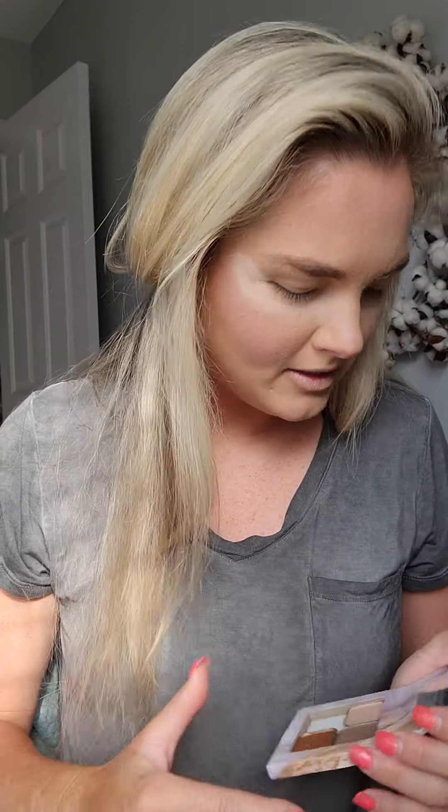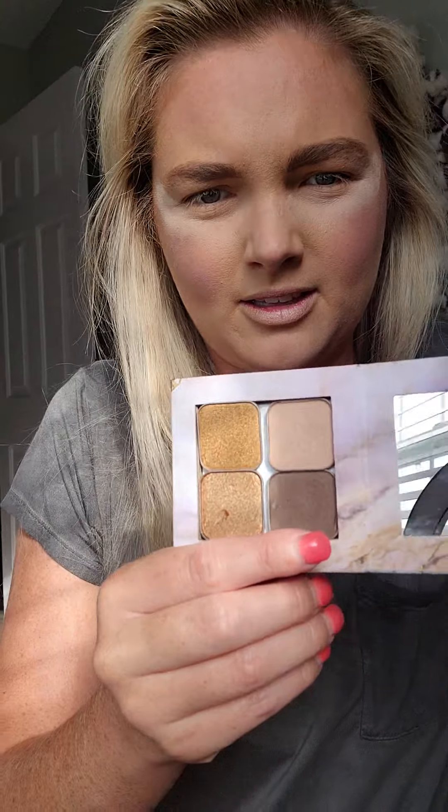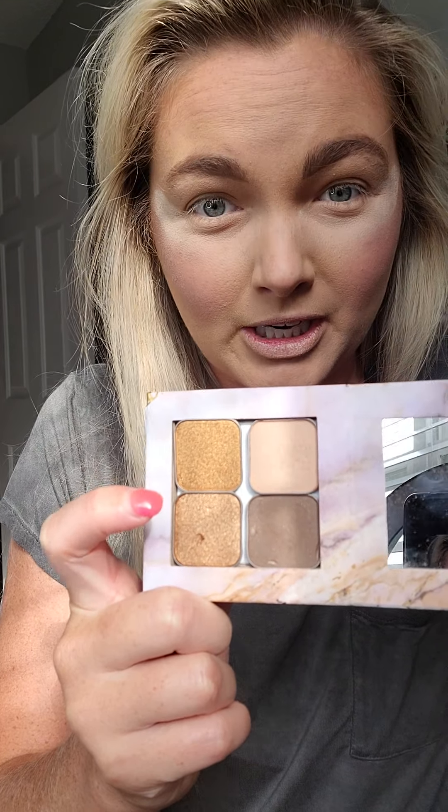I'm starting out with these four eyeshadow colors. One of them has popped out. Pup, Oak, Bright Eyes, and Gold Digger.